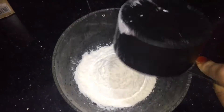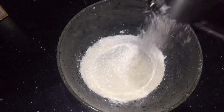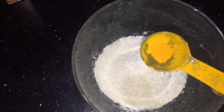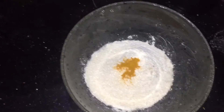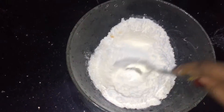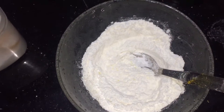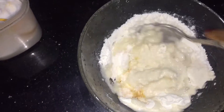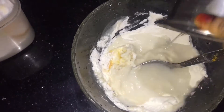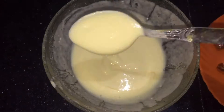1 cup of water. 1 tablespoon of water. I will add a tablespoon of baking powder and mix it up.